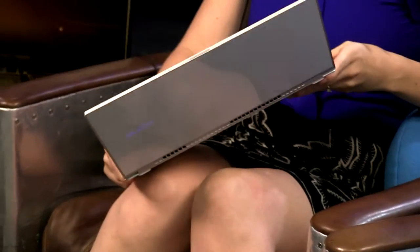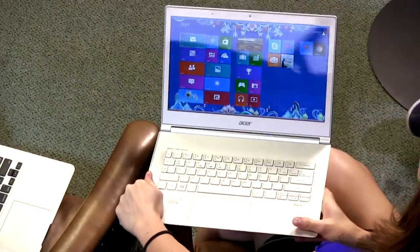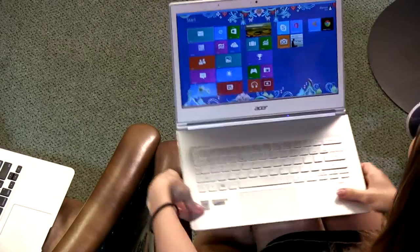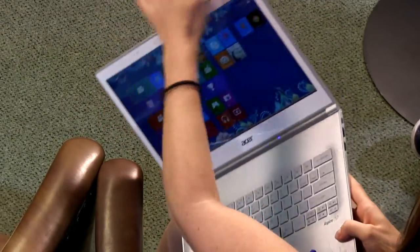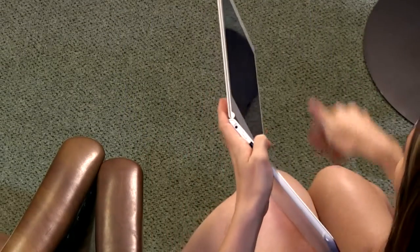It is an IPS screen, so no matter which way you tilt it you can see it very well. How do the hinges feel? They're pretty solid — the hinges are really sturdy. I did read up on it a little bit and they used some precise engineering to build this mechanism so it doesn't flex.